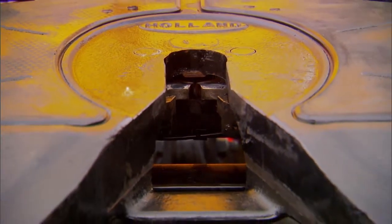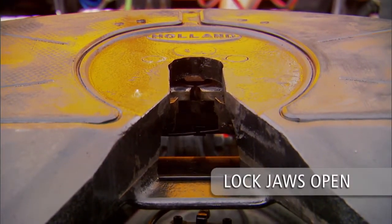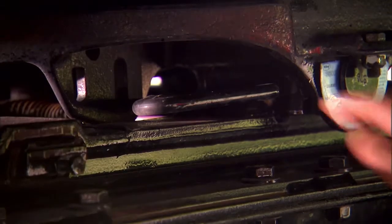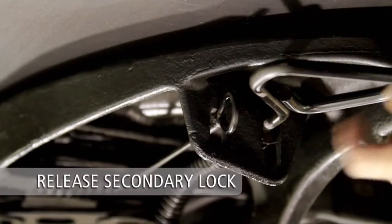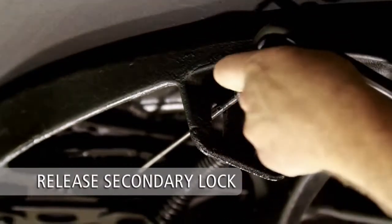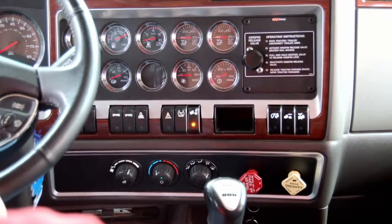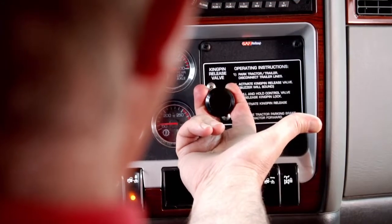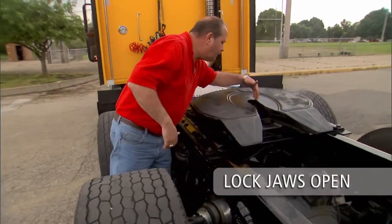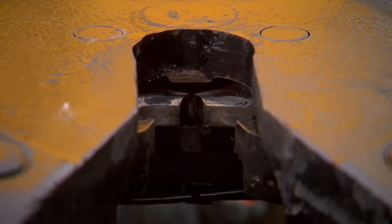Before coupling, visually inspect the fifth wheel lock jaws to ensure that the lock is open and ready for coupling. If locks are closed, pull the release handle all the way out. Release the optional manual secondary lock if the fifth wheel is equipped with one. If the fifth wheel is air release equipped, pull and hold the fifth wheel release control valve until the locking mechanism opens and locks in place. Check the throat area of the fifth wheel to make sure it is free of debris, snow, or ice.